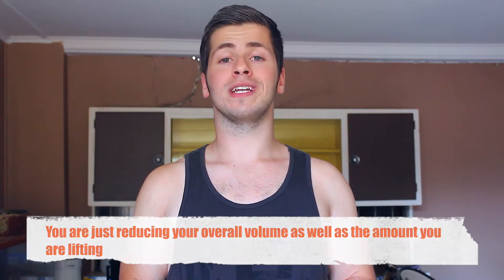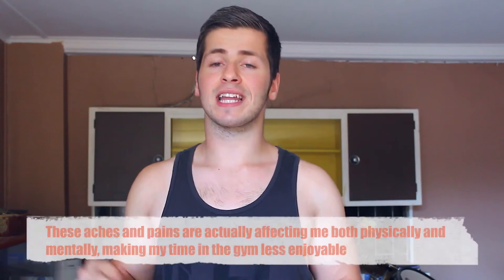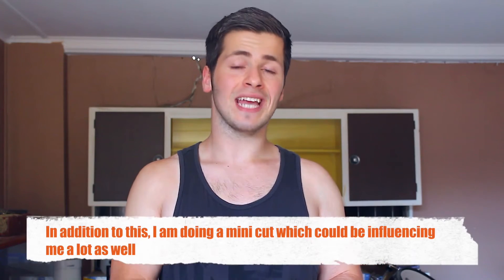The reason why I'm doing a deload — and the reason why you may need one — mainly comes down to a few different things. My main reason is that I'm getting aches and pains that aren't going away, more than my usual DOMS — delayed onset muscle soreness. You're just feeling tired, mentally strained. If you're feeling that, it might be time to consider a deload, just to give your body a rest and reset, so you can come back even stronger and better.